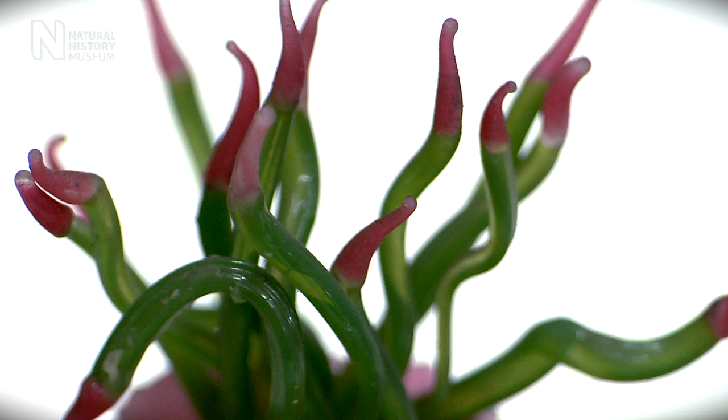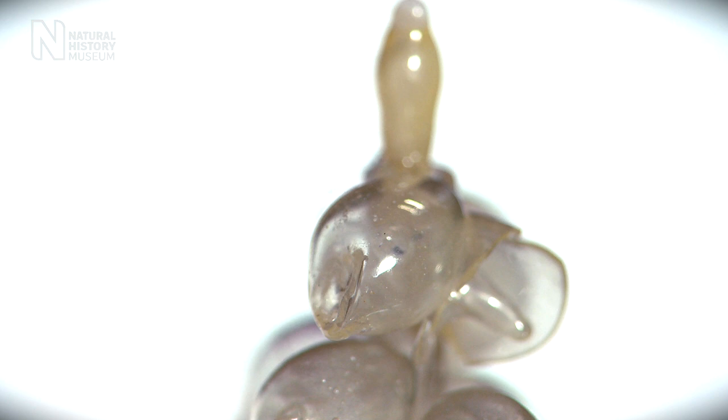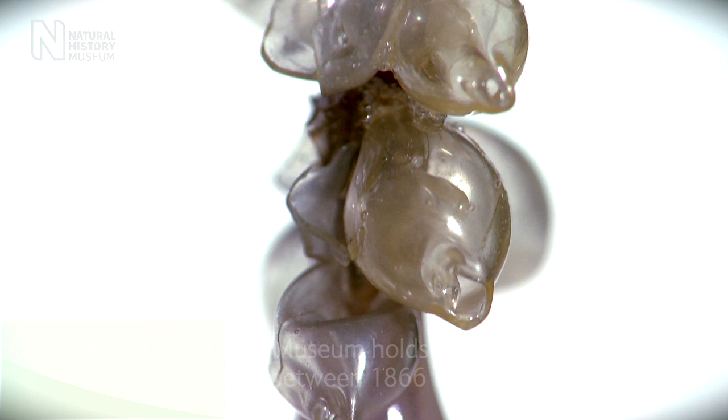The amazing thing about these models is that they are so intricate, and to imagine that they put these together from glass and adhesives is quite an amazing thing. I just think it's amazing that they can make animals like that.